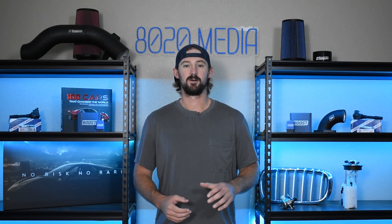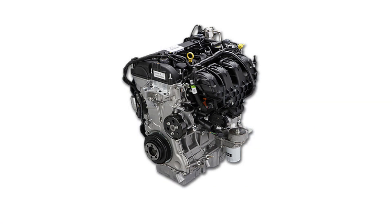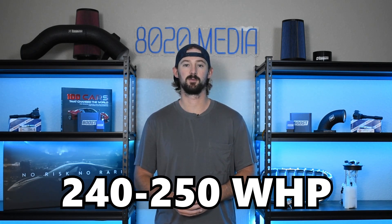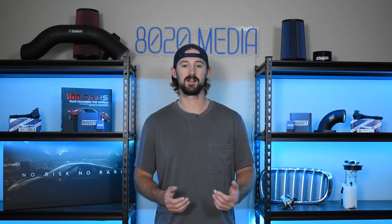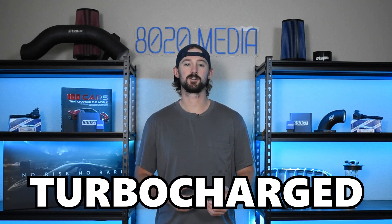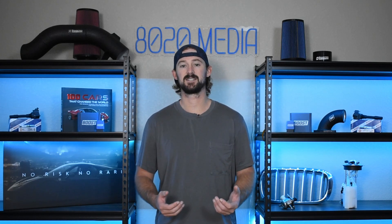The 2.0 EcoBoost doesn't always get as much love as it deserves. On the Ford Focus ST it comes with 252 horsepower and 270 torque. However, most of these engines will actually dyno between 240 and 250 wheel horsepower, which suggests they were relatively underpowered from the factory — great news from a performance standpoint. Because the 2.0 EcoBoost is turbocharged, you can make pretty good power with just some basic bolt-on modifications that don't cost a ton of money.